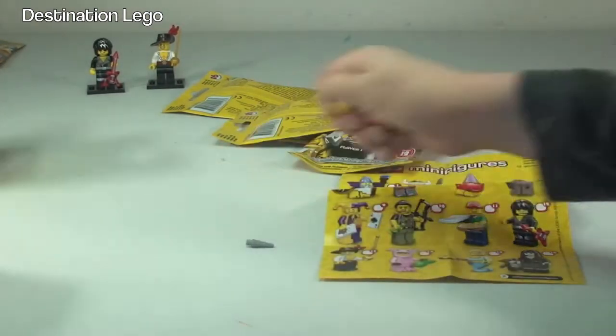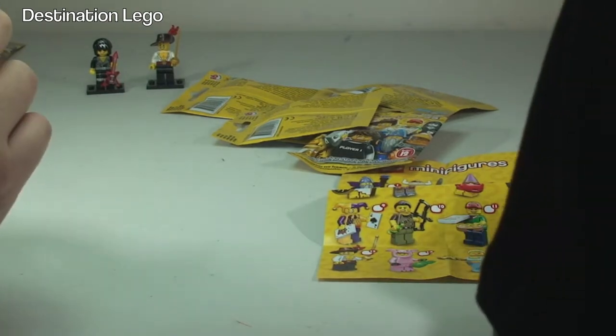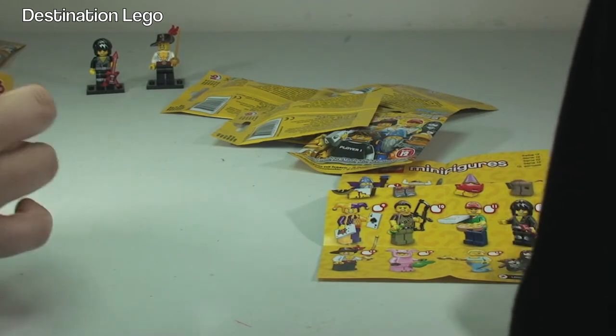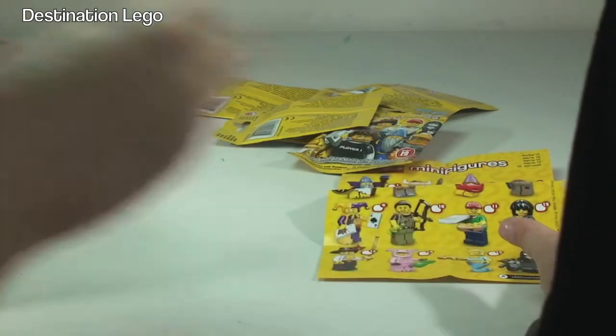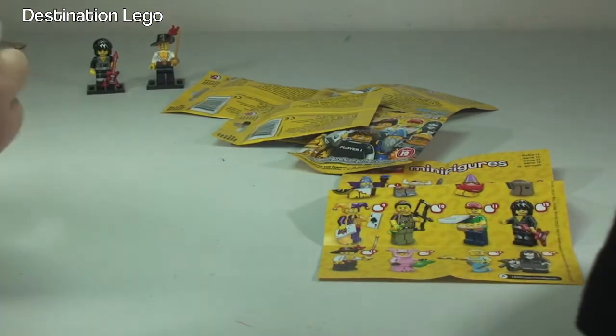Okay, next one. What colour legs has he got there, Ethan? Grey. Yeah, I think this is the same one again - it is, isn't it? Yeah, that's the same one so that's another double. I'll put that one over there.